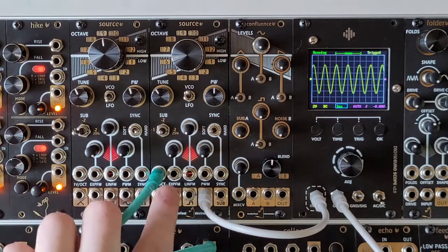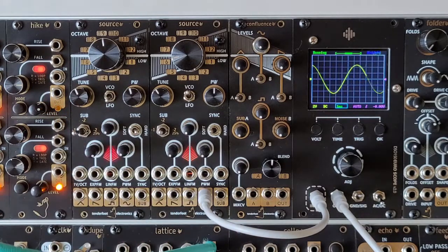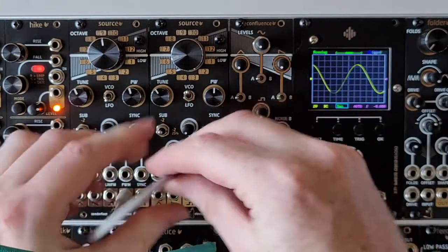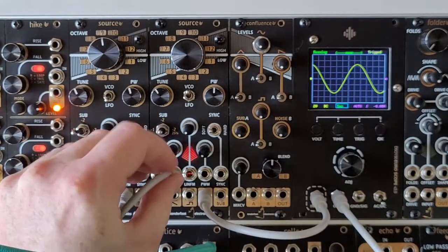The next jack along is the exponential FM input, so let's patch our LFO into that. For this input we also have an attenuator.